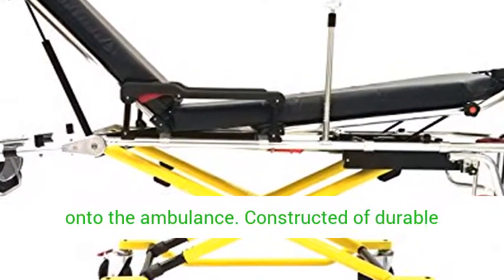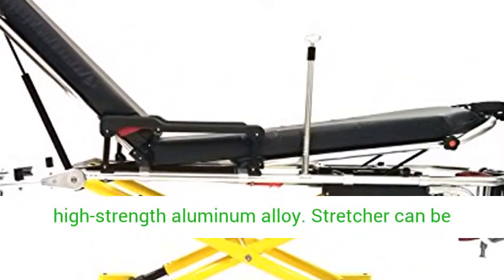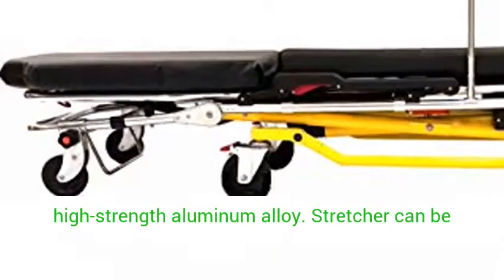Constructed of durable high-strength aluminum alloy. Stretcher can be locked by the safety locking device while vehicle is in motion.